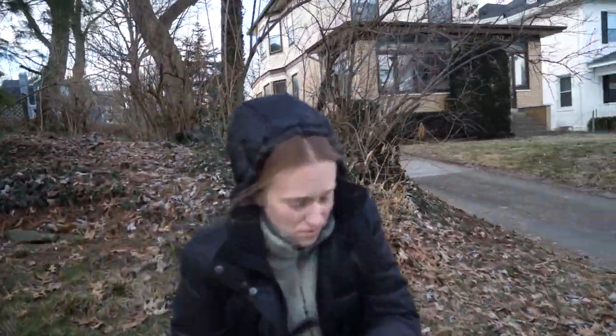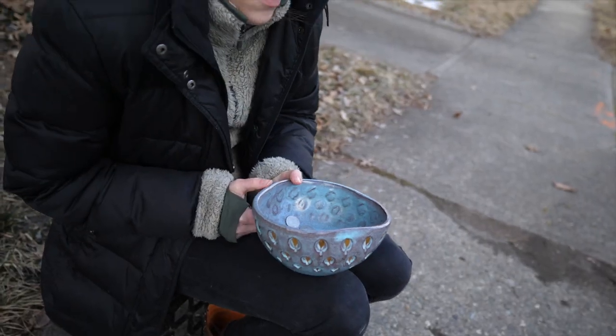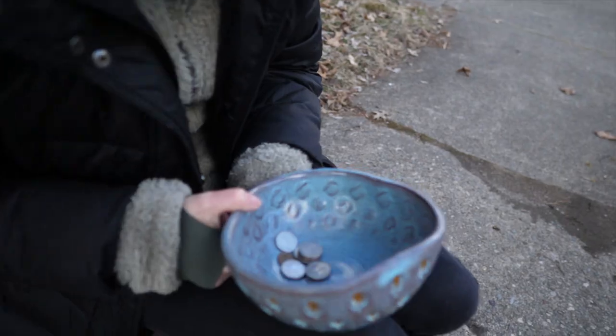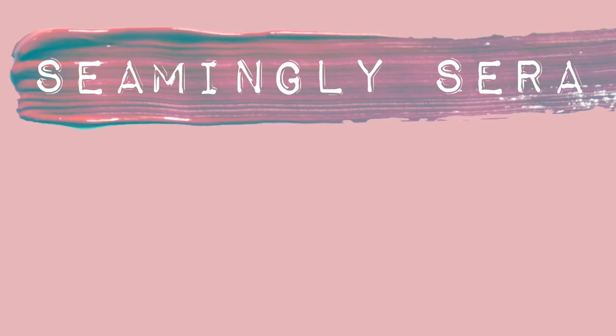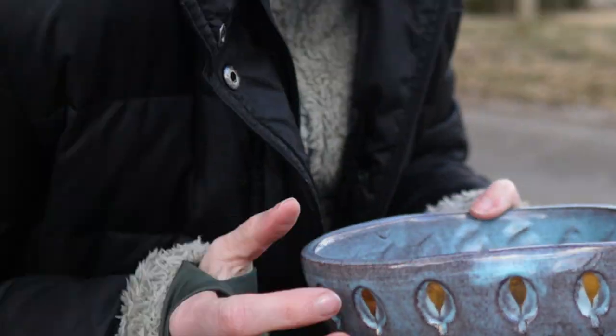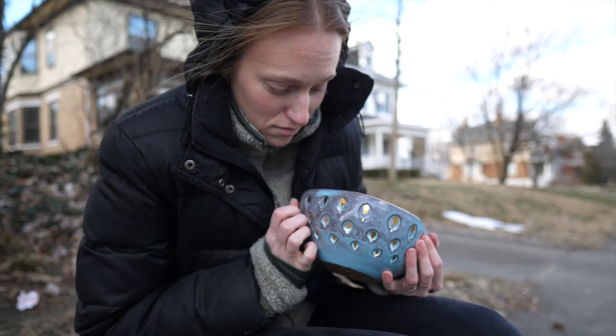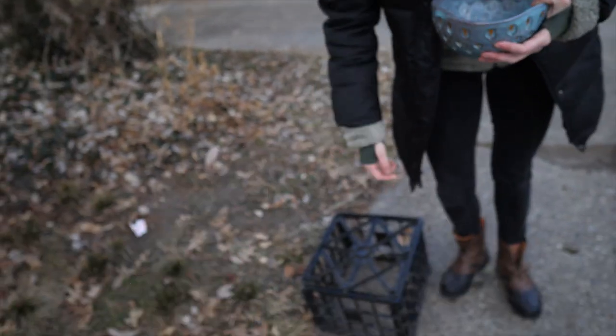Sarah, what are you doing? I spent my life savings at the thrift store. Are you panhandling money right now? Yes. Why is that bowl so nice? I got it at the thrift store. And now you're panhandling. This is all I have. Get back inside. Pick up your box. Let's go.